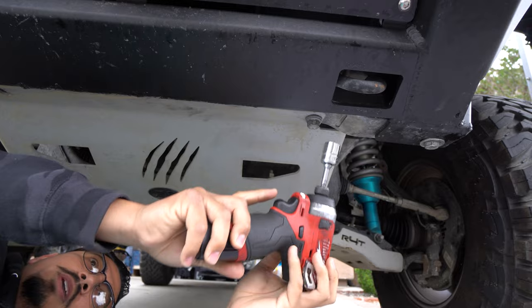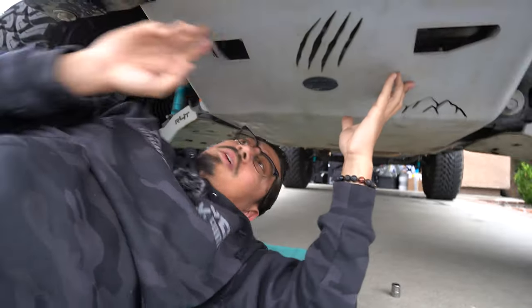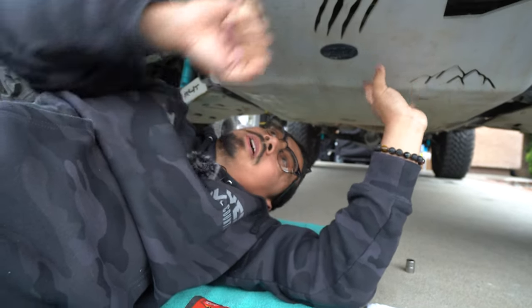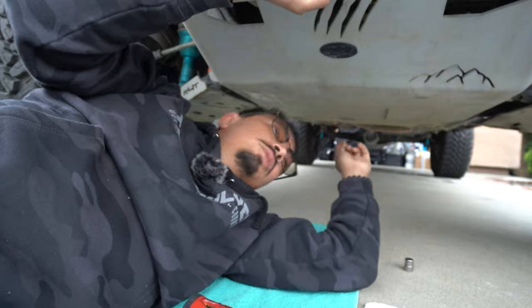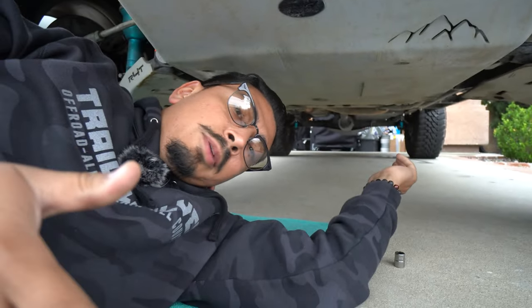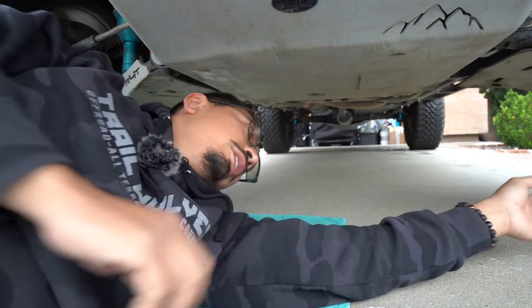Make sure to save these bolts because we are going to be reusing them. Once you remove those two, if you have a buddy, I'd recommend getting them to hold it up while you do the rears. For the rear, like I said, for me it's going to be a size 13 millimeter socket — yours might differ. Let me show you guys where those are.